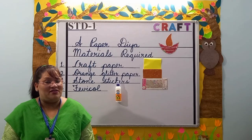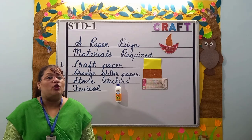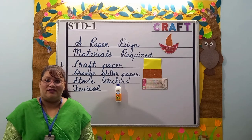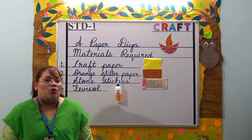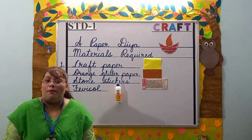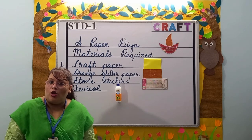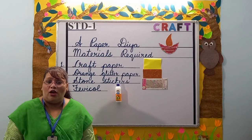Good morning parents and hello students. Welcome to Standard 1 craft class. Students, can you all tell me what is a small oil lamp made of clay with a cotton wick dipped in ghee or oil?